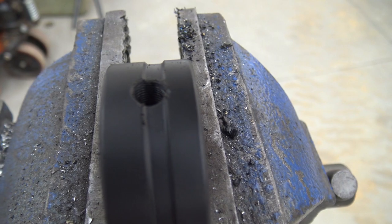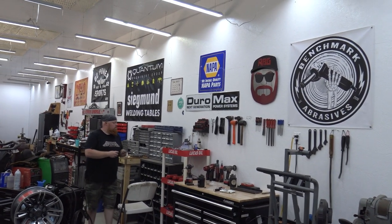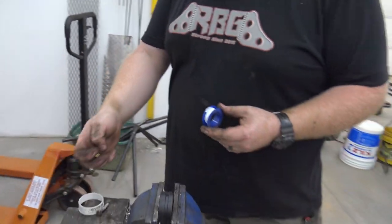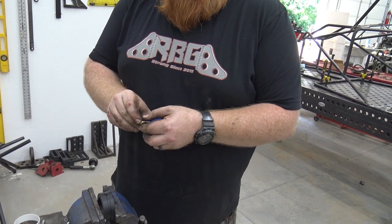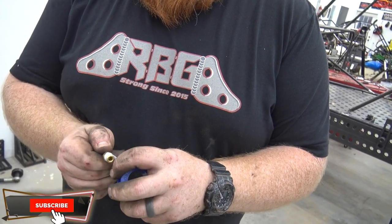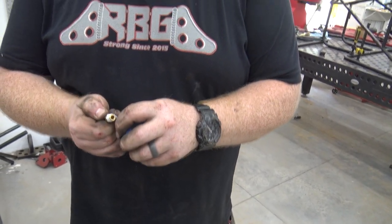You can see the threads - there it is. All right, so it looks like we're running a quarter inch barb with an eighth inch NPT national pipe thread. We're going to Teflon it. You know what's nice about this garage? The fact that it's 3,000 degrees in here. Not for long though - I've got that DIY Mr. Cool kit coming, a three ton unit.